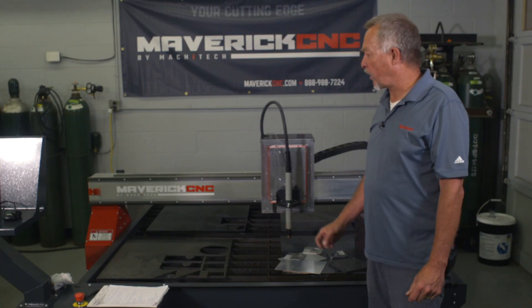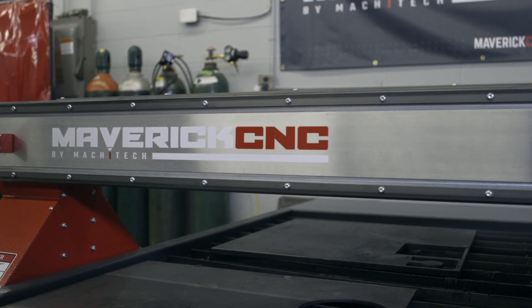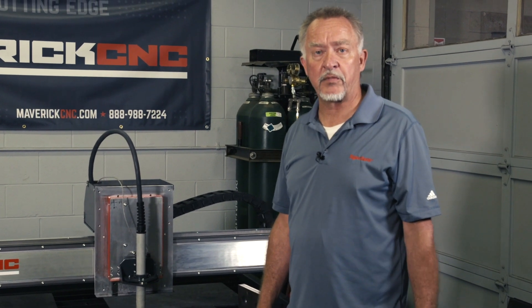Hi, Jim Colt here and we're working with Maverick CNC talking about their CNC cutting tables — a very nice machine. I want to talk a little bit about the different materials that you can cut with an air plasma cutter on a CNC table like this.